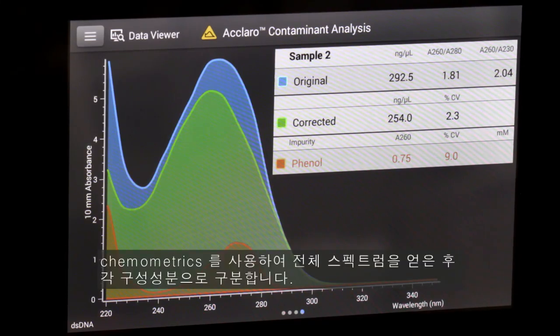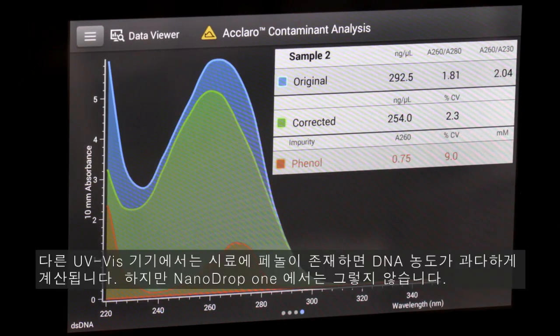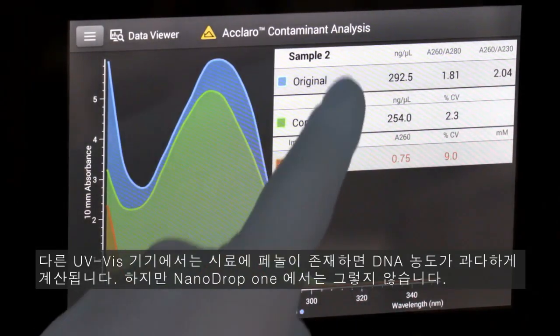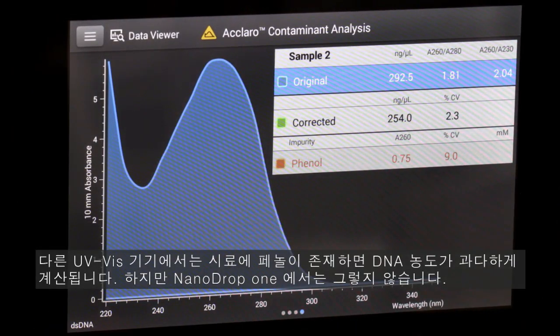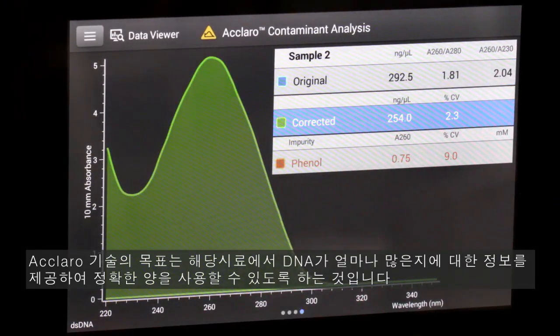We use chemometrics to take the whole spectrum and break it into its constituent parts. Some contaminants, such as phenol, absorb light at 260 nanometers — the same wavelength as nucleic acids. On any other UV-Vis instrument, the presence of phenol in your sample would cause an overestimation of the DNA concentration, not with the Nanodrop 1 instrument. The goal of the Eclero technology is to provide a true sense of how much DNA is in your sample so you use the correct amount the first time.